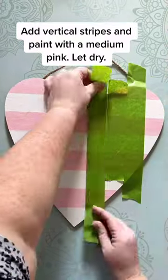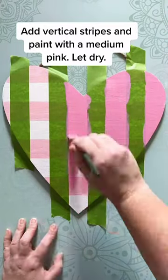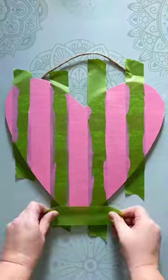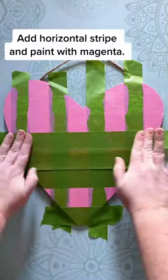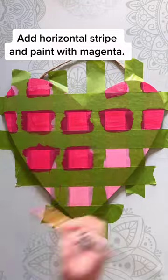Once that's dry, we are going to add in some vertical stripes. We're going to paint this with a medium pink, let it dry, and then add in some horizontal stripes. We're going to paint this with magenta — and these are going to be our checks.